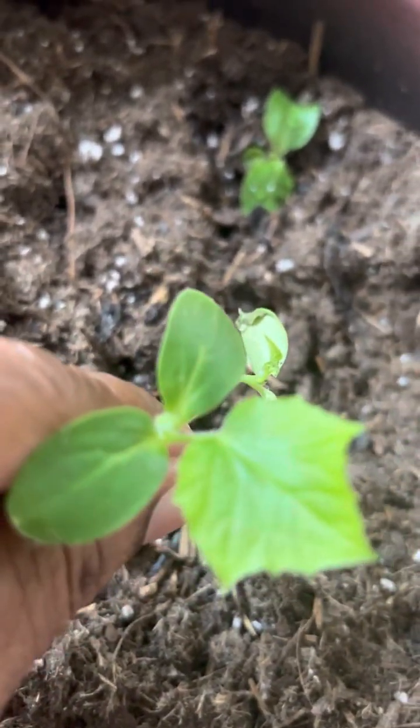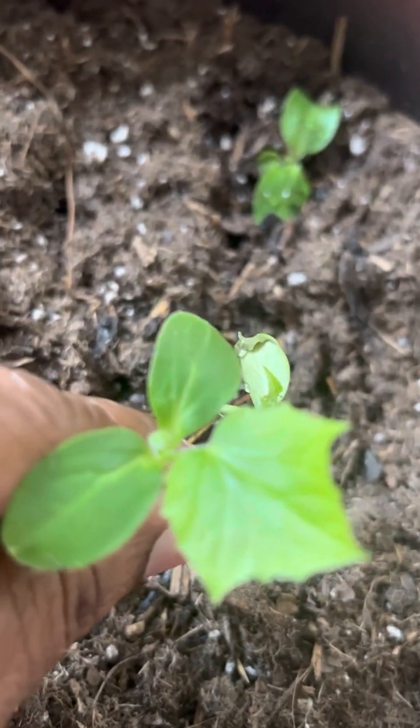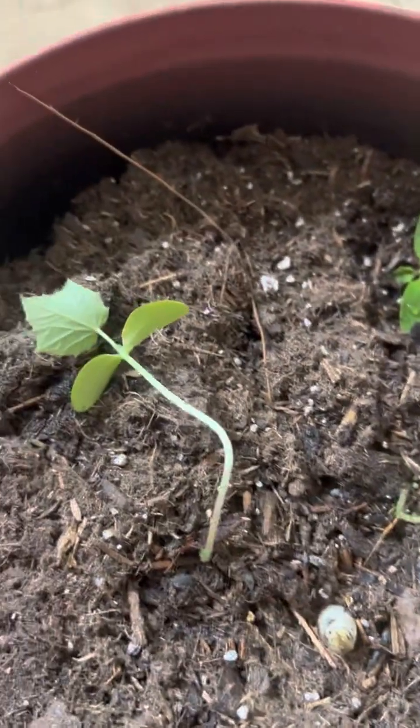It looked like two different plants. It's supposed to be a cucumber, but it has that other funny-looking leaf on it that looks almost like the celery leaf. I don't know what happened to that one, but we'll see — we'll keep watching it.